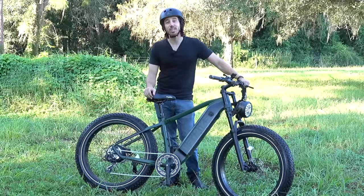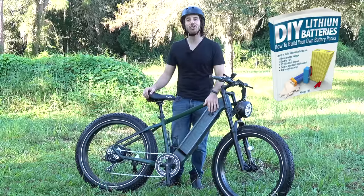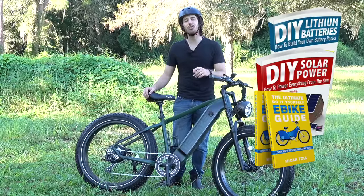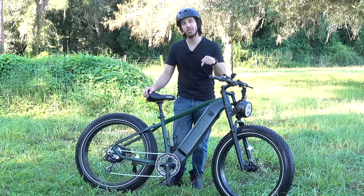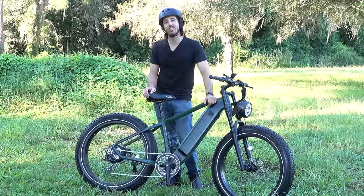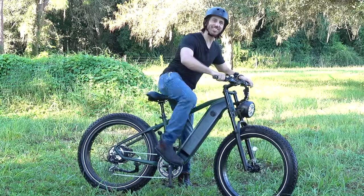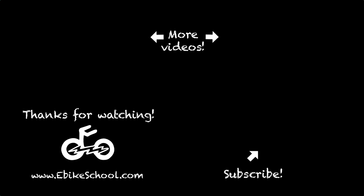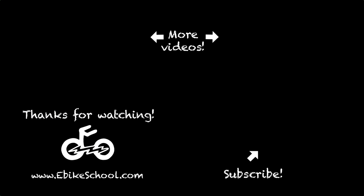Last but not least, before we go, it is time to announce the winner of the giveaway for my last video, and the randomly selected commenter is Chad Piotak. Congratulations — just let me know which one of my books you'd like. You can choose from DIY Lithium Batteries, DIY Solar Power, the Ultimate Do-It-Yourself E-Bike Guide, or my latest book The Electric Bike Manifesto. And anybody else who wants a chance to win one of my books for free, all you have to do is put a comment down below. For anyone who doesn't want to wait, you can find them on Amazon. We'll see you next week.